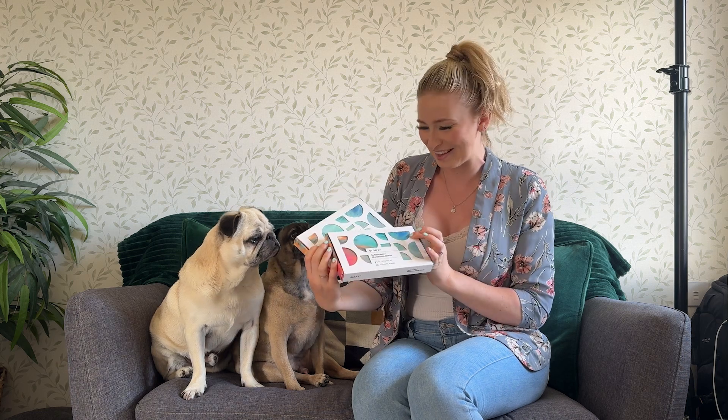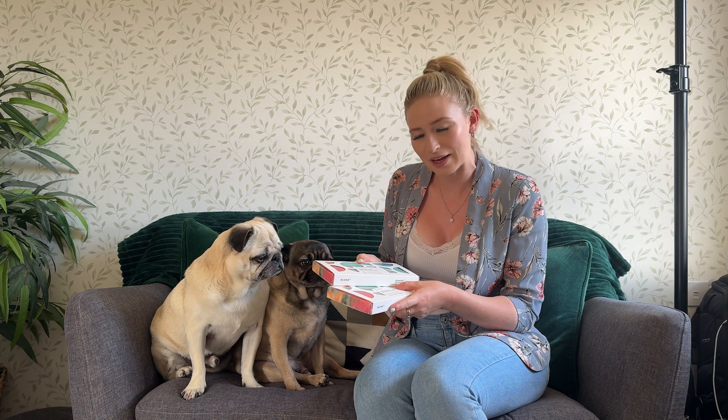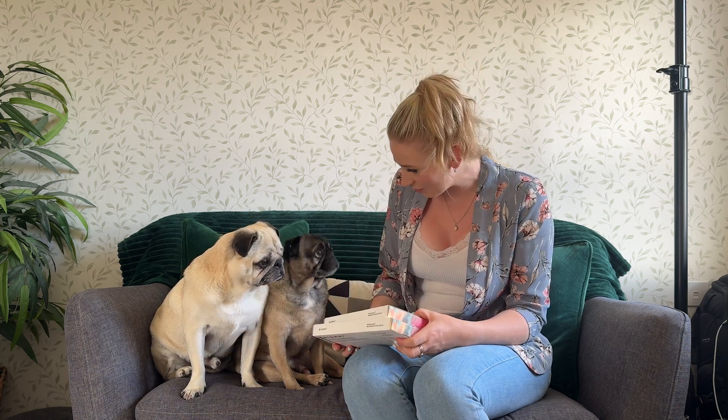We've kindly been gifted these kits by Biome9 — I've got two of them, look how pretty they are. With the boys getting a bit older, I thought I'd quite like to know what they're missing from their diet. Everyone raves about gut health and how important it is, so I figured it's a good idea to get it tested.